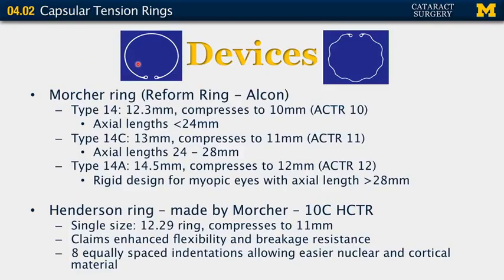There are two major design types currently on the market. The first is the Morcher ring, also called the Reform ring, manufactured by Alcon. It has three sizes: the Type 14 (12.3 mm, compresses to 10 mm) for axial lengths under 24 mm; the most common Type 14C (13 mm, compresses to 11 mm) for axial lengths of 24–28 mm; and the Type 14A (14.5 mm, compresses to 12 mm), a more rigid design for myopic eyes with axial length greater than 28 mm.